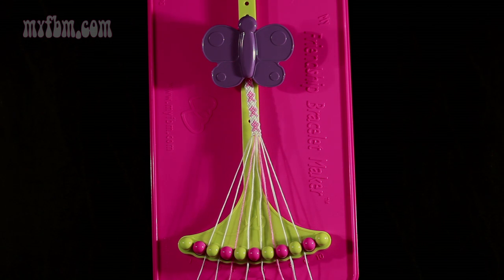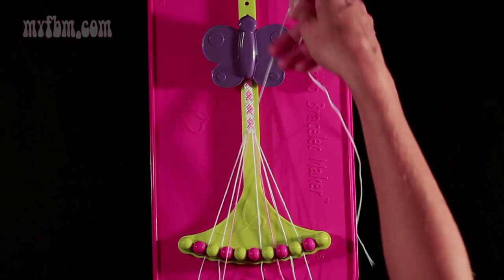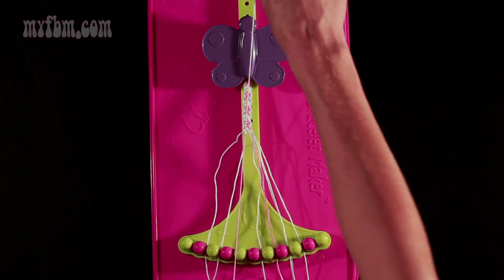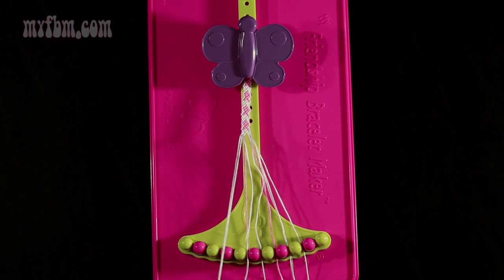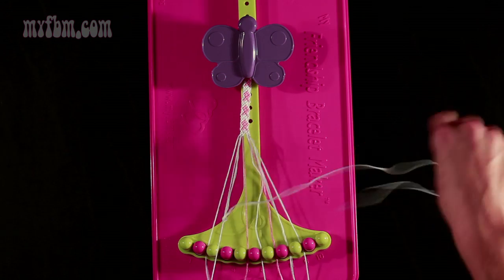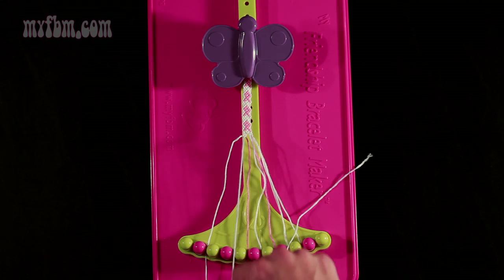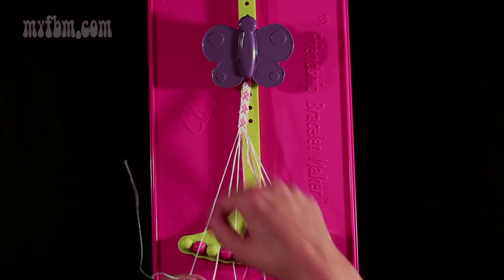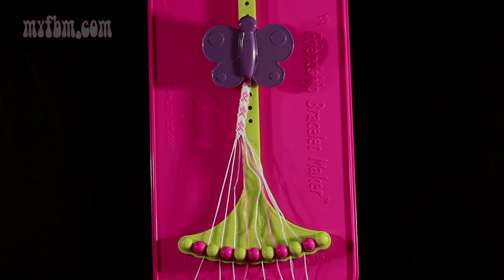Step 7: you're going to take string number 5, which is white, and make three left-hand double knots. First one with string 4, which should be pink — pull through once, twice. Place the pink string in slot 5, pick up number 3, which is white. Make your second left-hand double knot. Place that string in slot 4, pick up number 2 and make your third left-hand double knot. Place that string into slot 3, your original working string into slot 2.